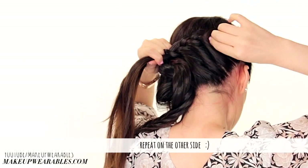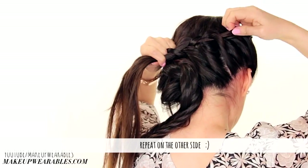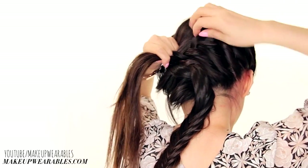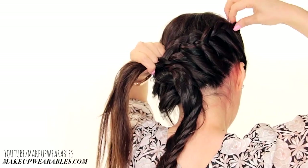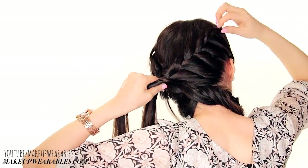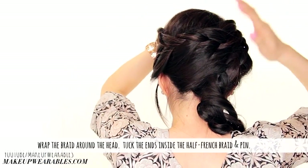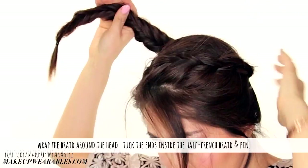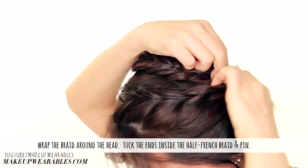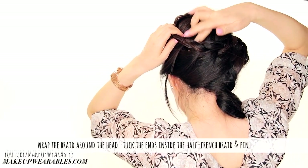Do the same for the other side. Now we're simply going to wrap the braid around the head and just pin it in place. The best part about this hairstyle is that since we did a half French braid, there's going to be an area for you to tuck the ends under before pinning it closed.